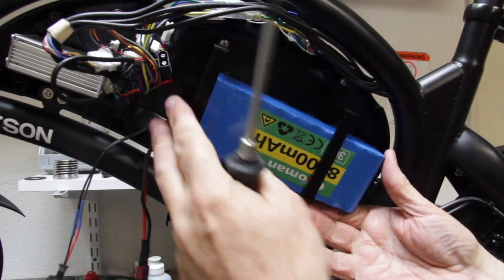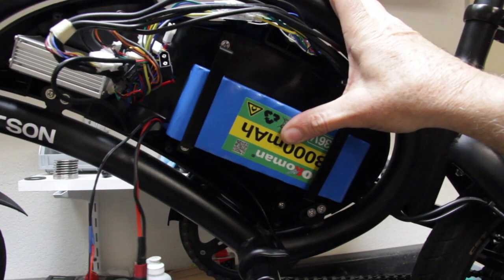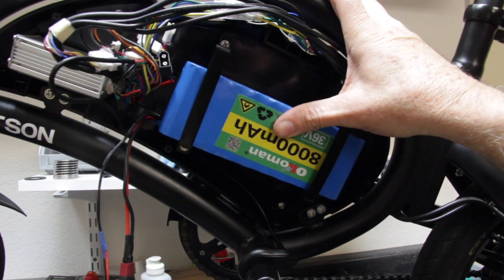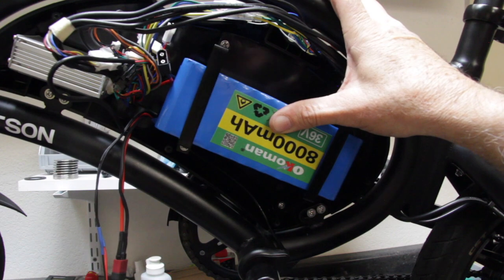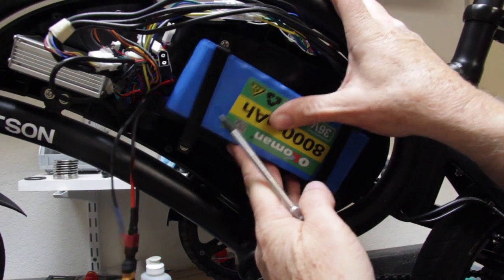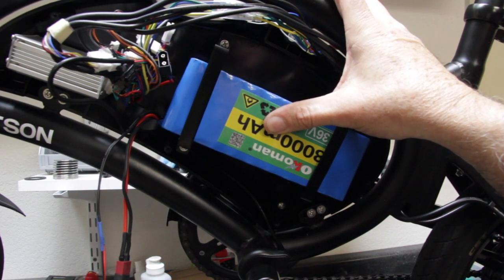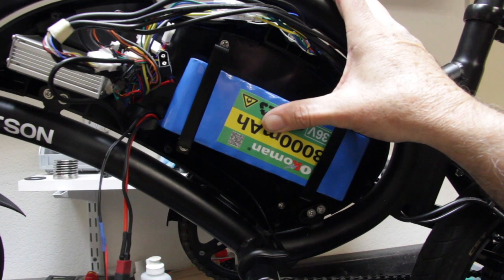You'll notice there's a little bit of a gap between the brackets on the newer battery, and that's because the newer battery is thinner than the original battery. So what we're going to do is get some little blocks of wood or little blocks of styrofoam, and we'll try to block up that battery to keep it from moving. Then we'll tighten up the screws.